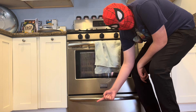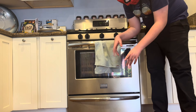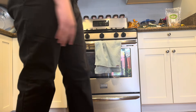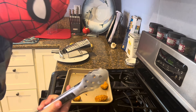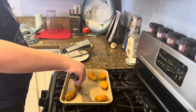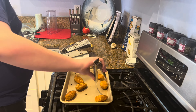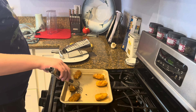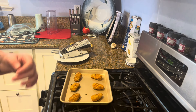All right, the first five minutes are up — a little late, but that's fine. Now we just got to flip them and then cook them for another eight and a half minutes. Time to use a little flipper thing here, just flip them over one by one. And then we put them back in the oven for another eight minutes.